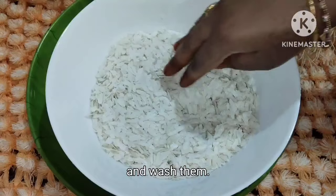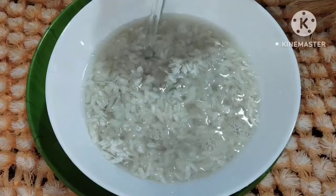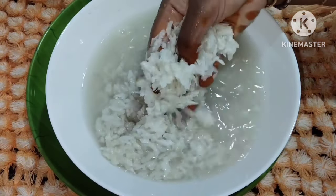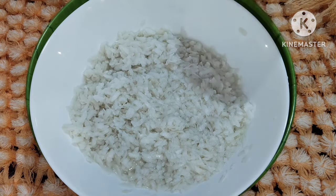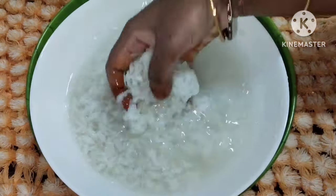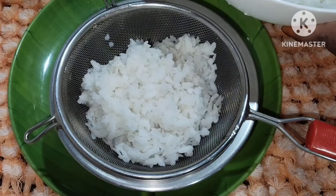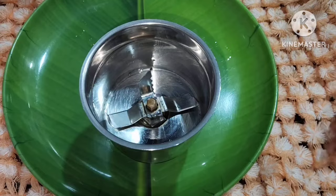We will wash the ingredients with water, rinse and wash them thoroughly. Then we need to put them in a strainer for 5 minutes and drain the excess water.